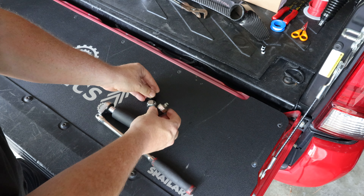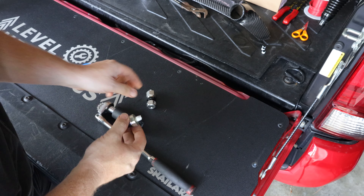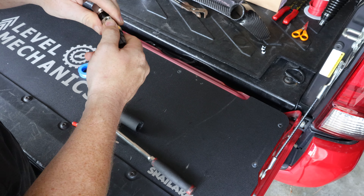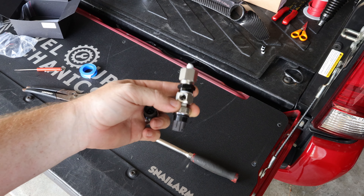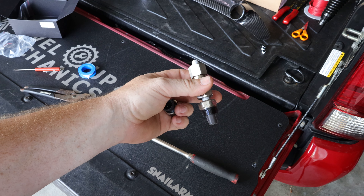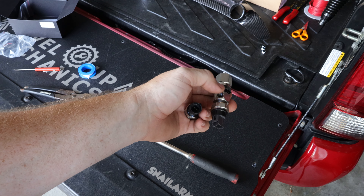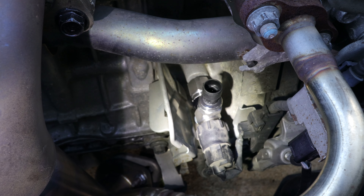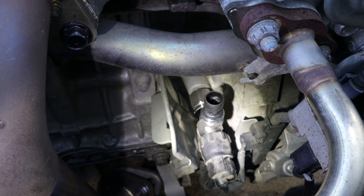Follow the coolant pipe and there's the stock oil pressure switch right there in the stock location. It has a rubber boot covering the switch, so all you need to do is pull back the rubber boot, unplug the connector, and remove the oil pressure sensor - I believe with a 24 millimeter deep socket. Here is the OEM oil pressure switch which we'll add to the top of the oil pressure adapter. I'm going to clean up the threads and add some Teflon tape.